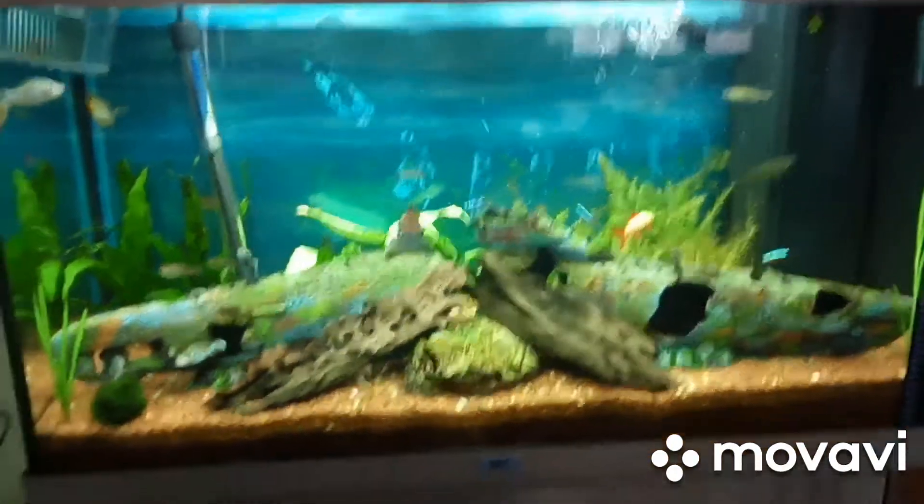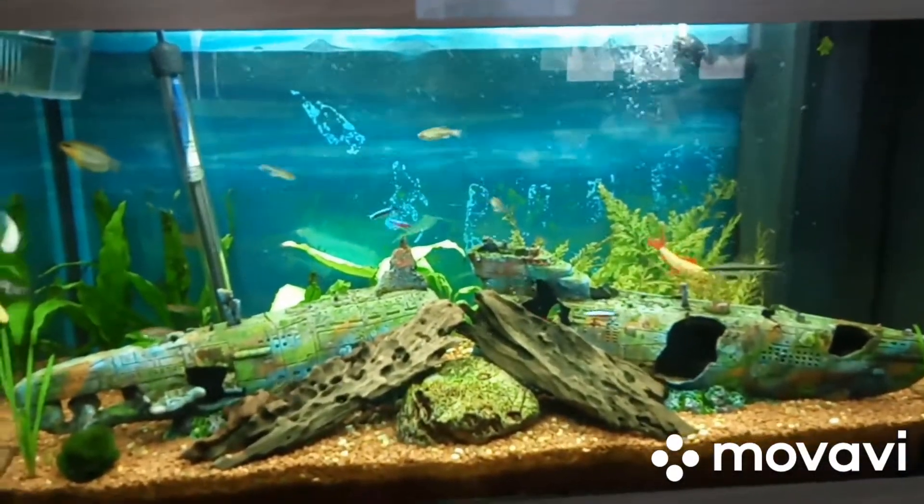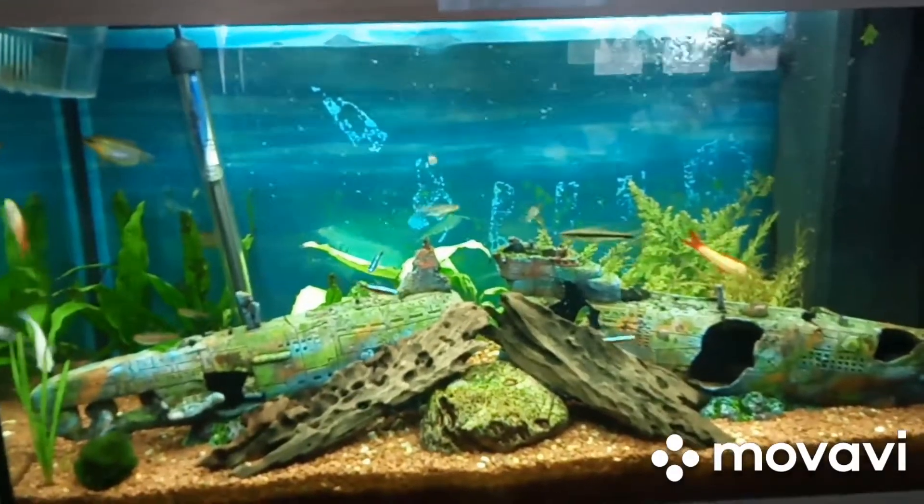Hey guys, welcome back to King's Aquariums. Today's video is all about running filtration in all through my tropical aquariums.